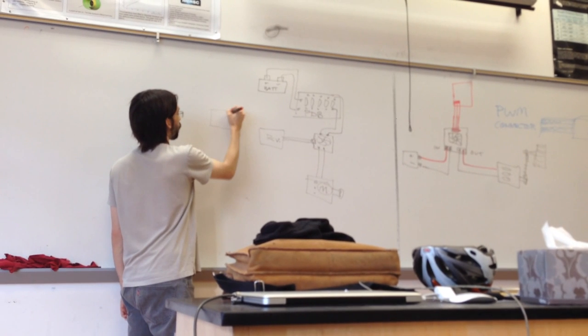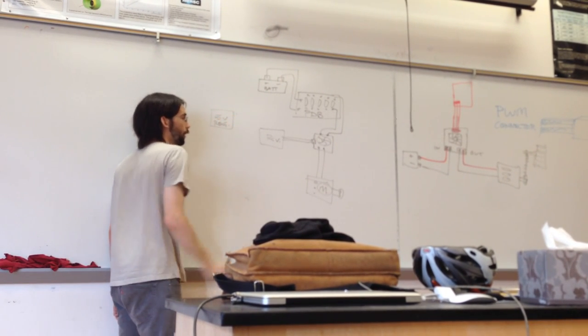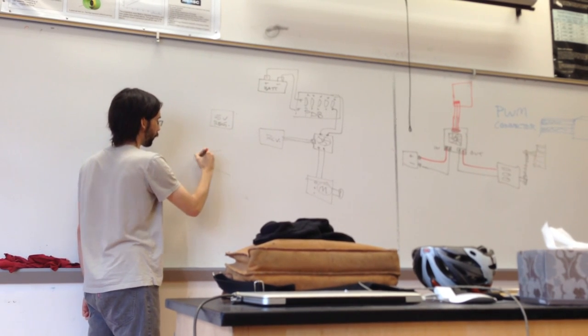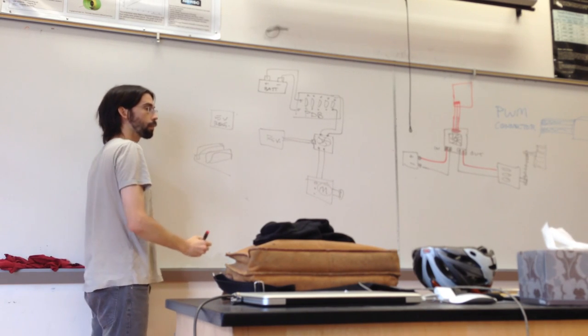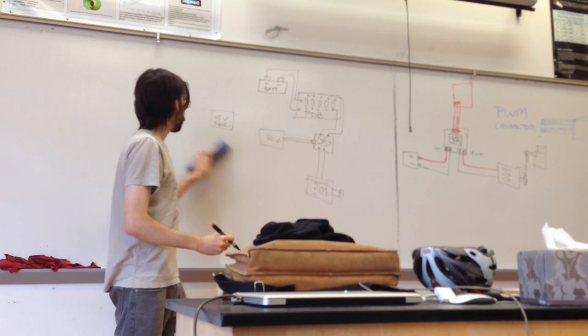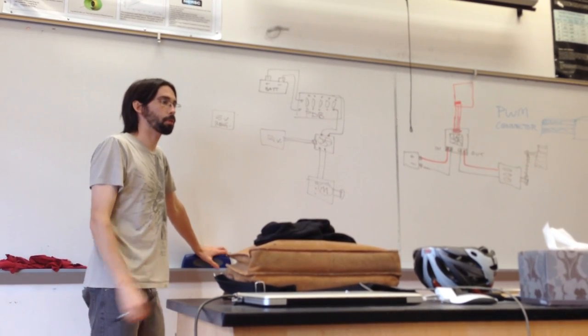How does the receiver get power? There's another component called a 5 volt regulator, and it basically takes 12 volts from the battery and turns it into 5 volts so it can run the receiver properly. The ones you're using have kind of a heat sink. We bought buck converters — it's a box with indicated parts that just has two inputs and two outputs.